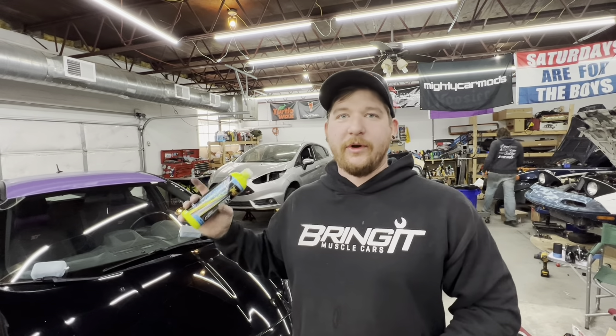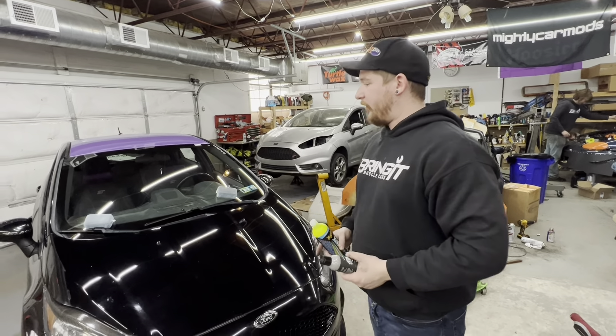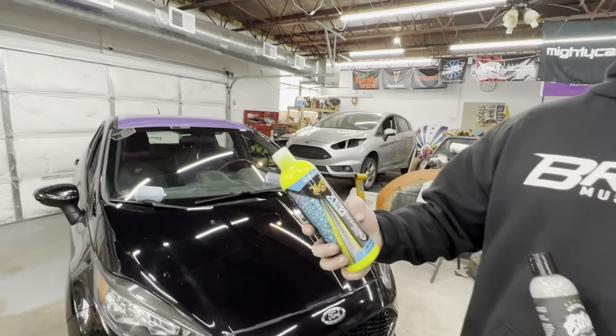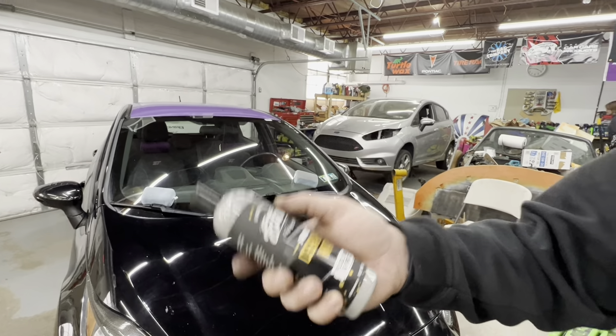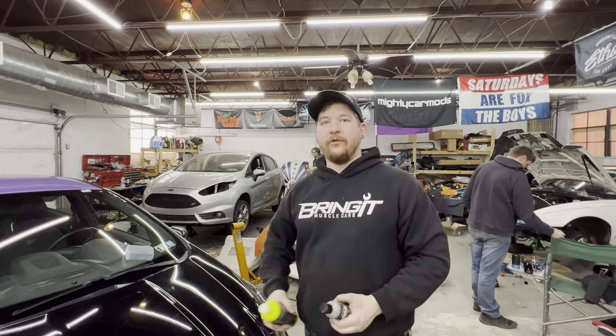What's up Muscle Car People? This is Bring Up Muscle Cars and today we have another installment of Wash Wednesday. We're trying another wax test on the hood of the Fiesta. We have two similar products here — it's going to be a great basis of comparison. We have a Meguiar's Liquid Ceramic Wax and the Ethos Car Care Pro Ceramic Wax. This one goes on one side, and that one goes on the other side. Stay tuned and find out how these waxes perform.